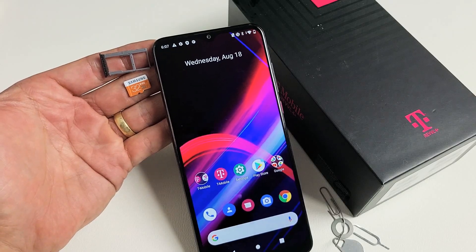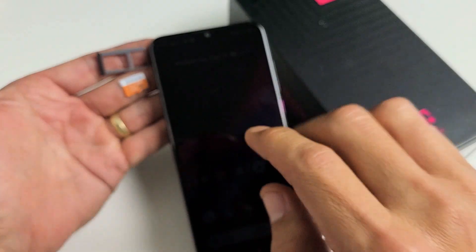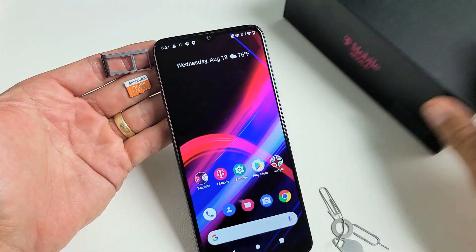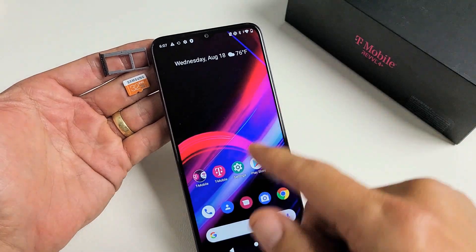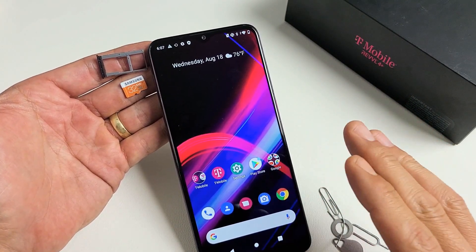I have a Rebel 4 Plus phone here. I'm going to show you how to insert the micro SD card as well as how to format it while it is in the phone. Take note that this is the same not only for the 4 Plus but the Rebel 4 as well as the 5G model.